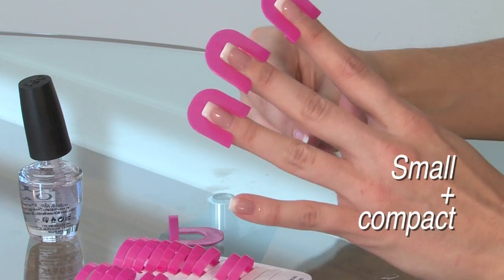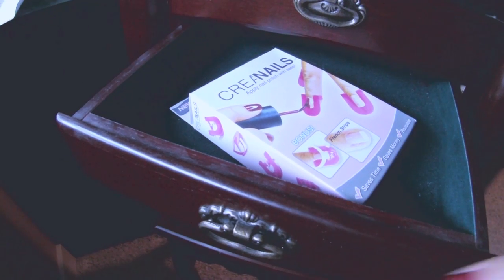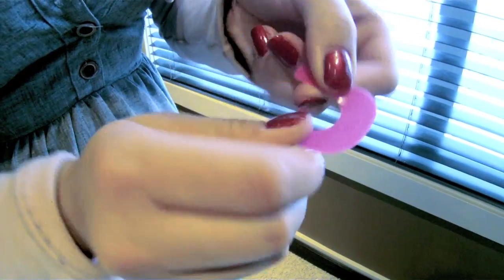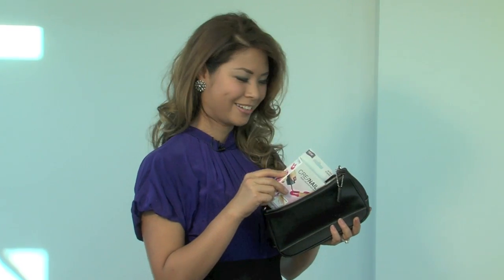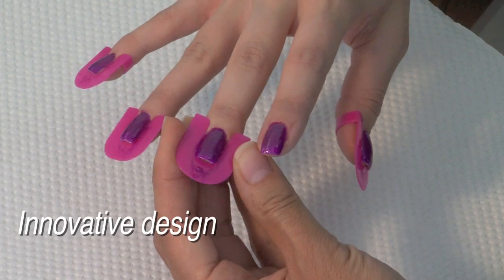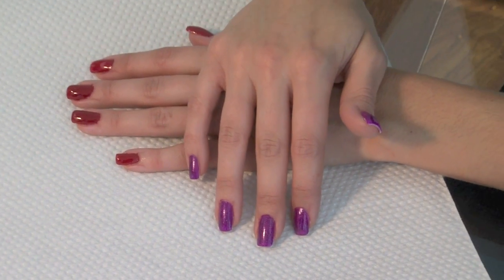Crea nails is small and compact. You can take it anywhere you go, or it can be packed up for easy storage. It's so strong it can be reused over and over, and it cleans up in a snap. Now I don't have to go to the salon. I reuse my Crea nails over and over — I'm going to save so much money. It's so compact I can take it anywhere. The innovative design flexes and fits snug to your finger for perfect nails every time.